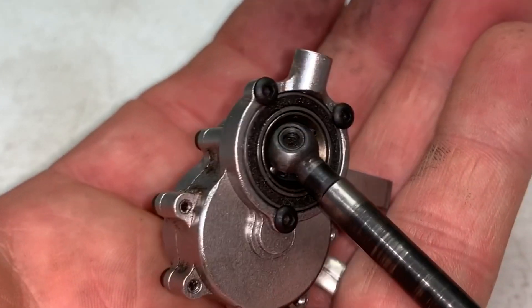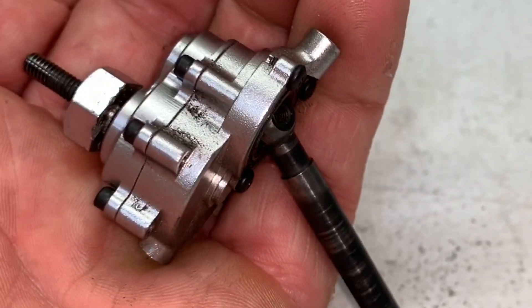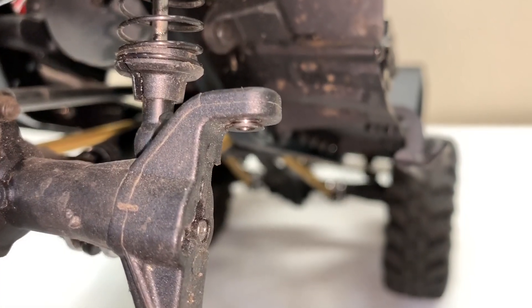With the bolts back in, everything is pretty much locked into place. It just simply slides right back into the axle tubing. When you're doing this job, make sure you watch out for these little bushings in the top and bottom — they will fall out and get lost rather easily.